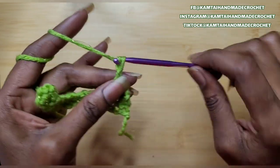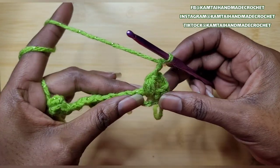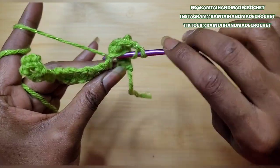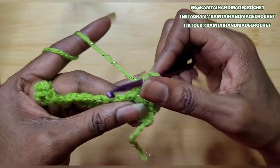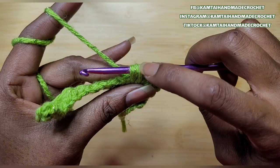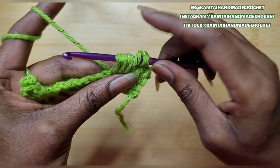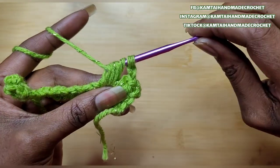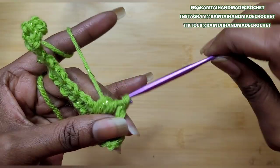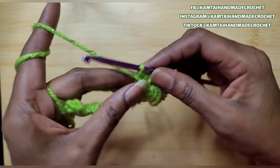Chain 1, and then chain 1 again. It takes time to get used to bringing your hook through those loops. Now we're going to go back into the same stitch with another bobble. So yarn over, pull up a loop — 3 loops on your hook. Yarn over, go back again, and 1 more time — that gives you 5 loops on your hook. 1 more time, go in again and pull up a loop — that will give you 7 loops on your hook. Yarn over and pull through all of your loops. Sometimes you have to play with it a little bit, but as long as you have your hook pointing downwards, you should be okay. And chain 1 — that's our first bobble V-stitch.